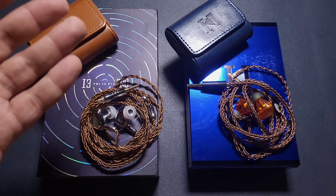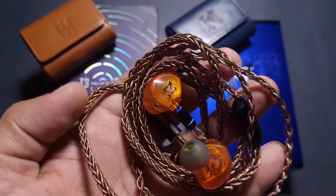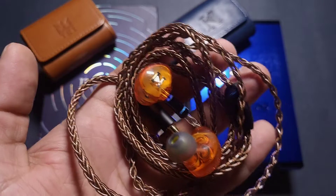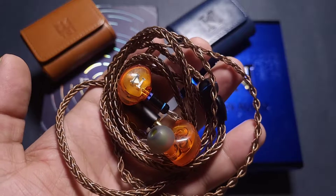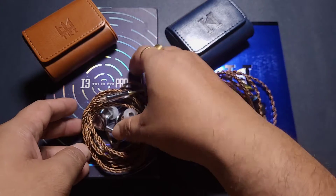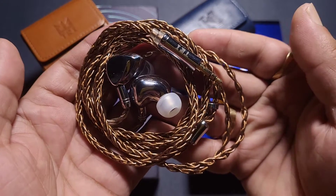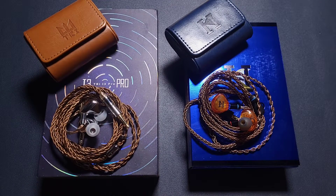When it comes to sound quality, the Neo 3 is the happy-go-lucky, jolly, musical, fun-oriented IEM with a bassy signature. Its only problem is that the notes are not well-grounded. The i3 Pro is well-grounded, but its flaw is that the mid-range notes are not tall enough. Both have their own set of flaws, and we'll see which one is closer to your preference.